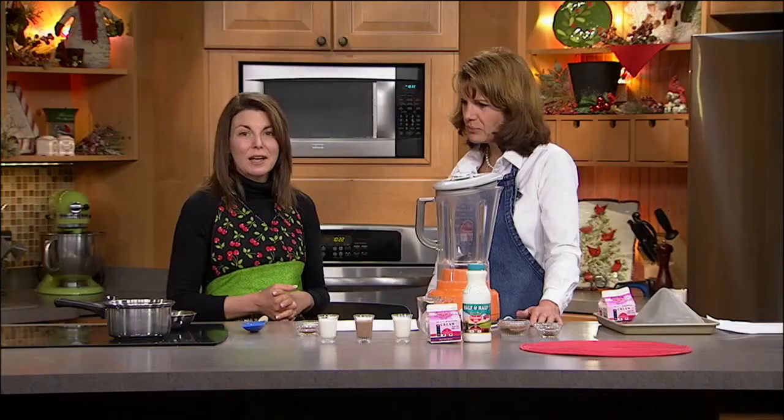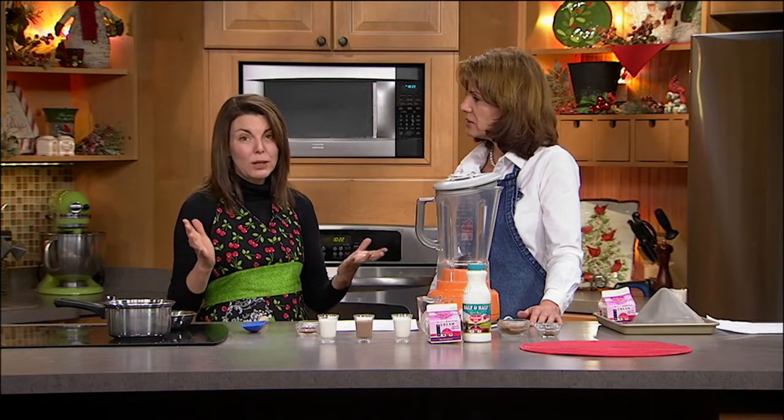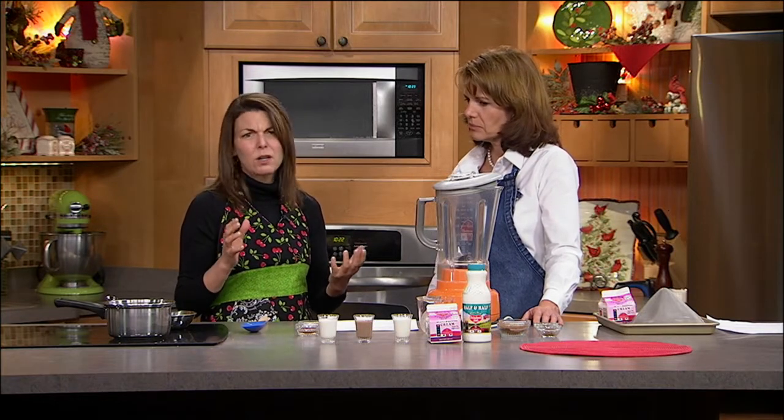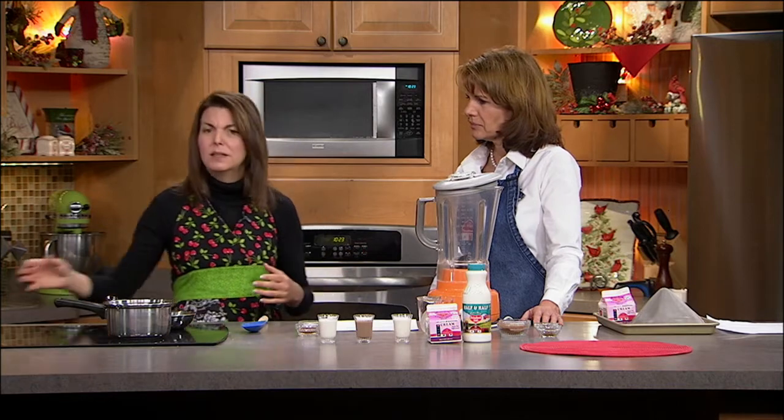It's one of those products that you start having it and it grows and grows. You think it's a good thing, but if you turn the label around, it's palm oil, it's corn syrup, it's all kinds of bad things. So we're going to make a homemade creamer with simple ingredients, and talk about jazzing up a cup of coffee.